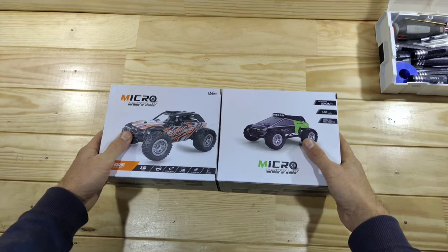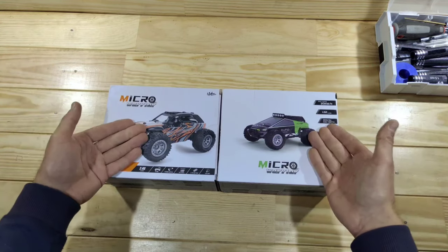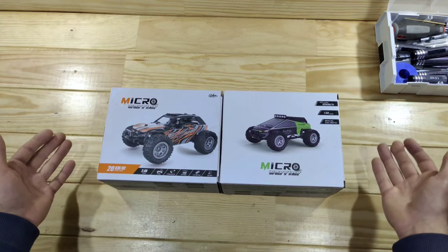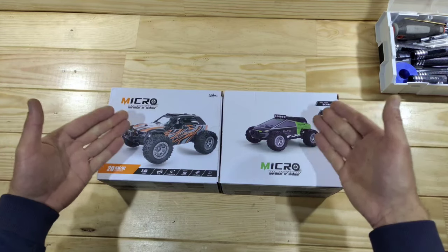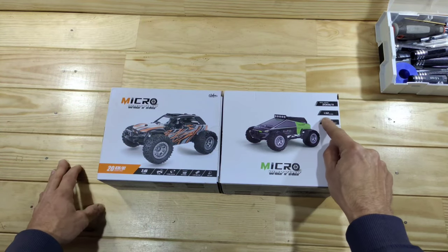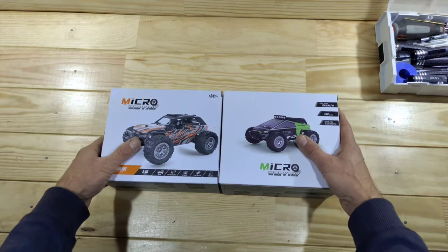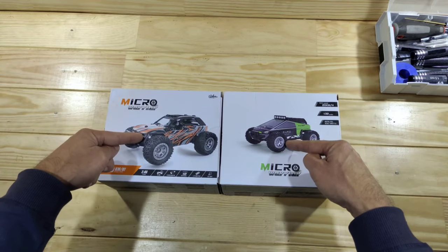So guys, today on the bench we've got the Micro-Warrior RC car and yes, I bought two. This is pretty interesting. I think if it's raining outside and you want to have some great fun indoors, I think that these are great. So what is this? This is a 1/32 scale RC car. It can do 20km/h and it even has a light system inside. Let me get everything out of the box and show you what's inside.